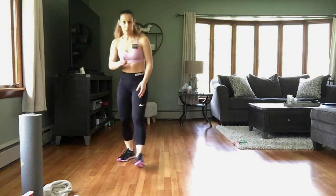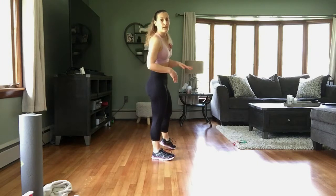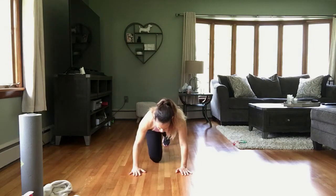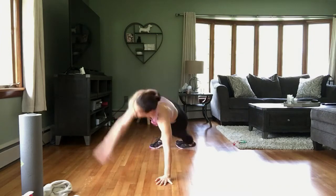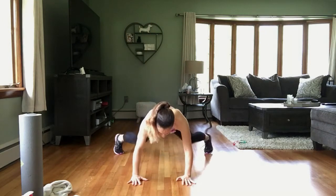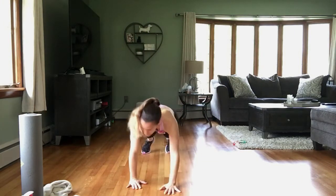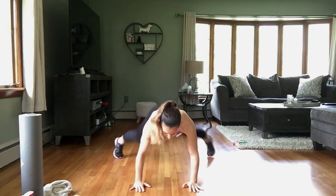Okay — plank jacks. Remember your modification: in a plank, tap, tap — turn to the sides, stagger your feet, or come down on that knee. Hands under those shoulders. 3, 2, 1 — and here we go. Plank jack, side plank. Make sure you alternate sides with that side plank. Core is tight, looking down between those hands.